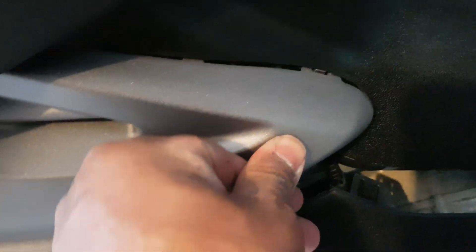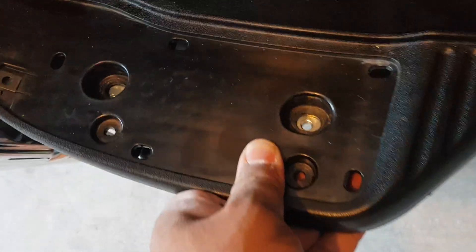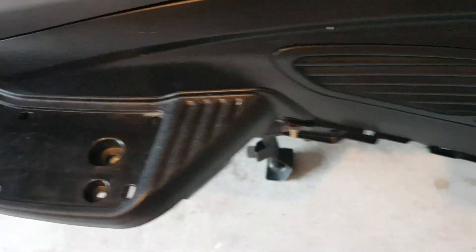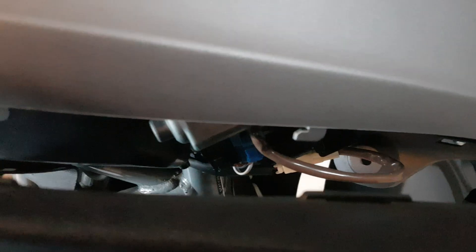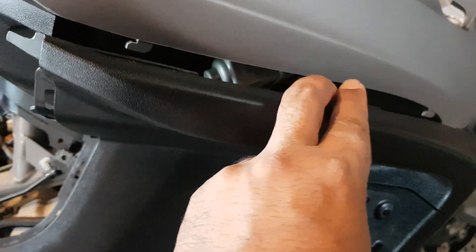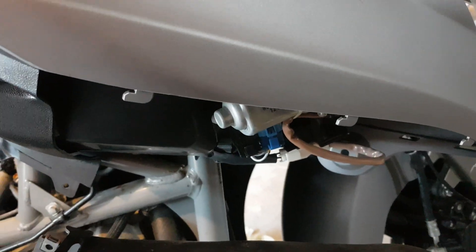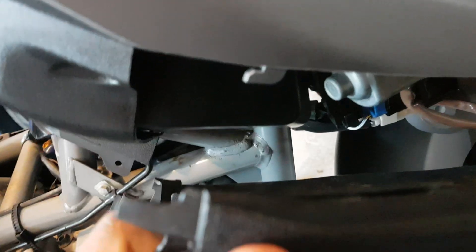Be careful with the tabs. As you can see the direction of the tabs — this part doesn't need to be removed but it helps if it sways a little bit. Most importantly, look at the direction of these tabs — they are in an upward direction. Don't pull the bodywork straight out otherwise you're going to break all of these. You've got to be pulling it up.